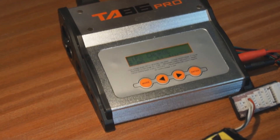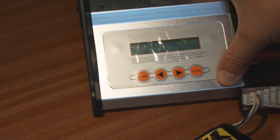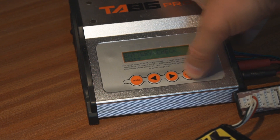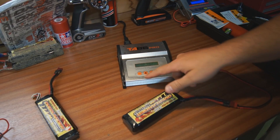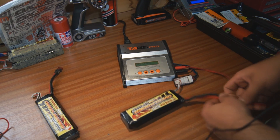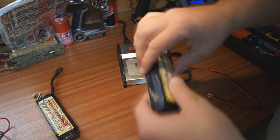We'll zoom in so you can see what's being said on there — it's showing 'low voltage.' This is the warning we're getting when we try and charge up.